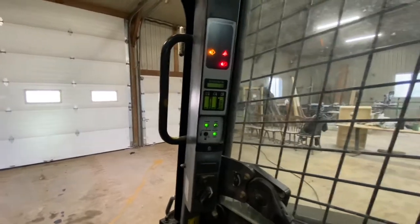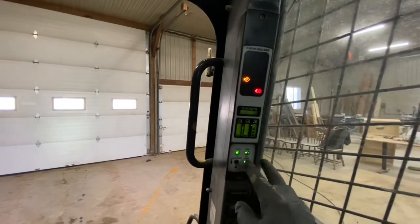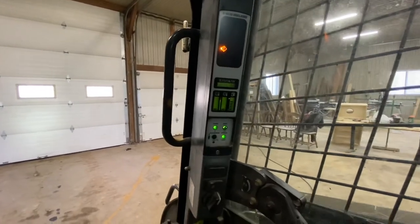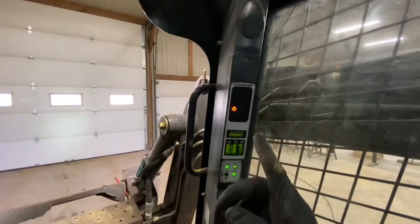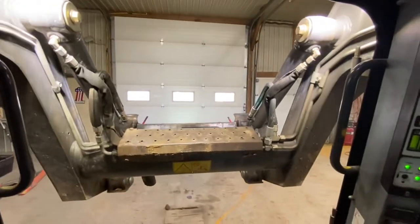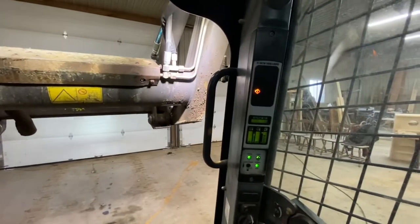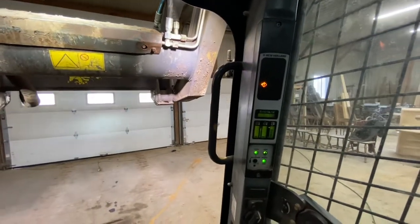We're going to move quick here. I don't like what's going on back there, but I'm not going to rev it up. Everything looks kosher so far. My volts are low, I think, because I was leaking coolant and my belt was slipping, so while we're in there we're going to tighten that up too.